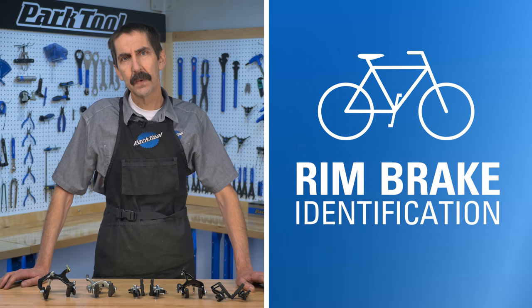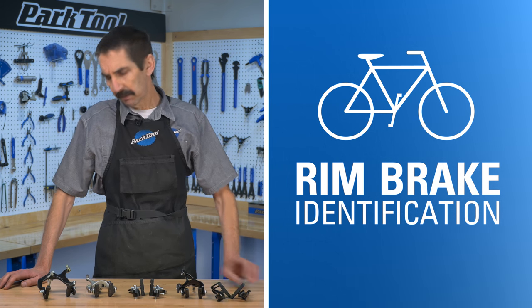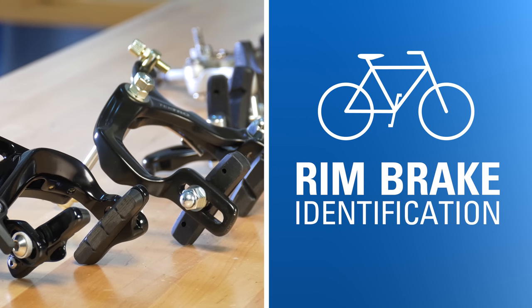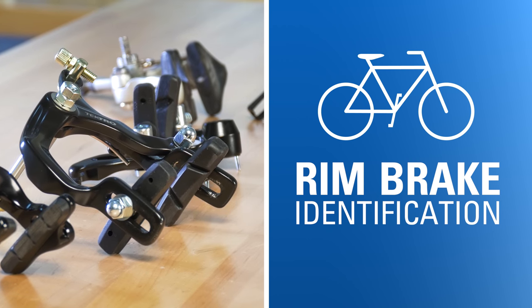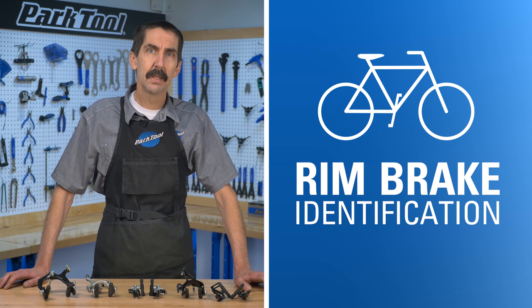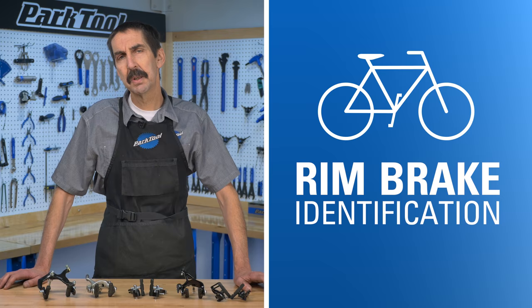In this video we'll identify different types of cable actuated rim brake calipers and we'll guide you to the appropriate repair help video if it exists in our collection. If you're working with disc or hydraulic brakes, we have links to that content in the text description below.